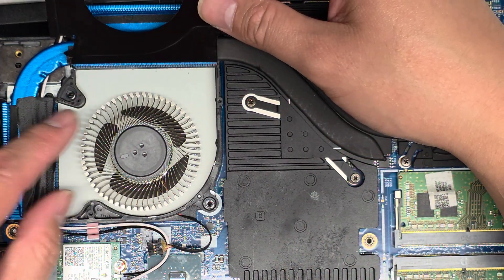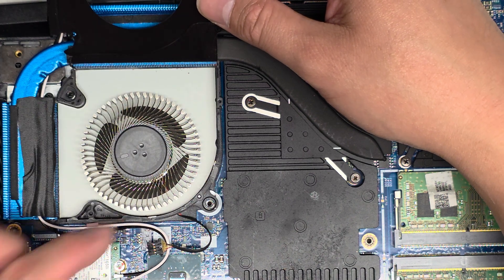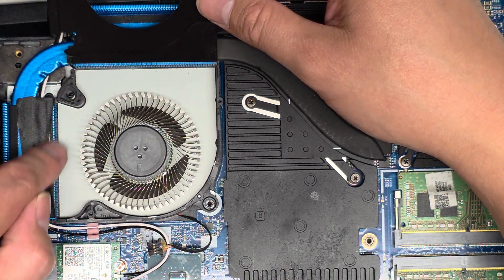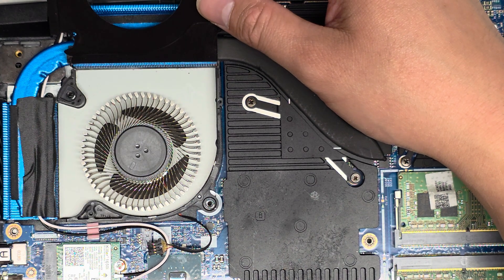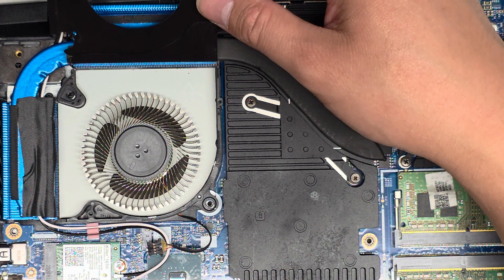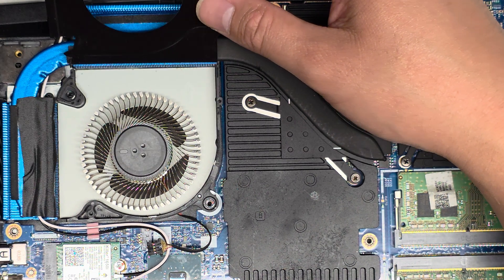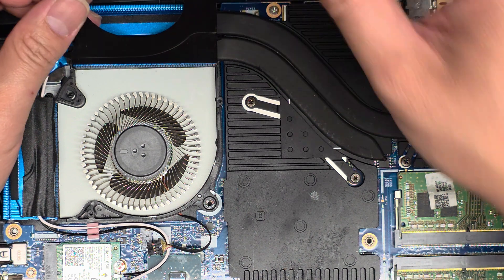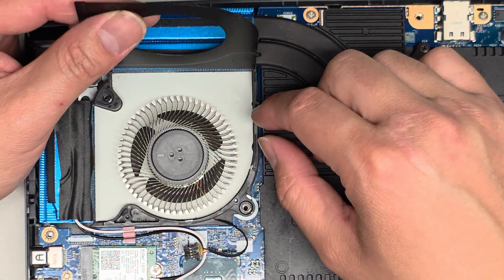There's a whole bunch of fur here — from cats or dogs or rabbits, could be from anything. The customer had a whole bunch of fur stuck in here. I tried using an air blower to clean it out and there was still a bunch of lint, so I had to use tweezers to pick that out, then brush it and use an air blower. I use an electric one — I don't like using those cans because it makes things really cold and can cause condensation.